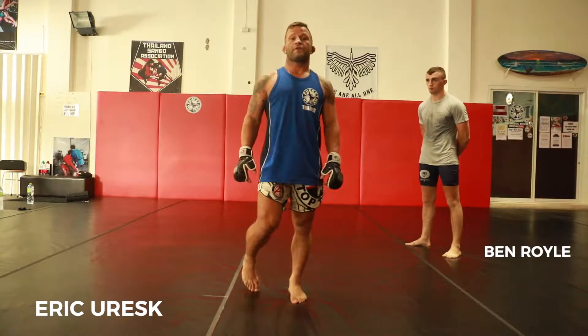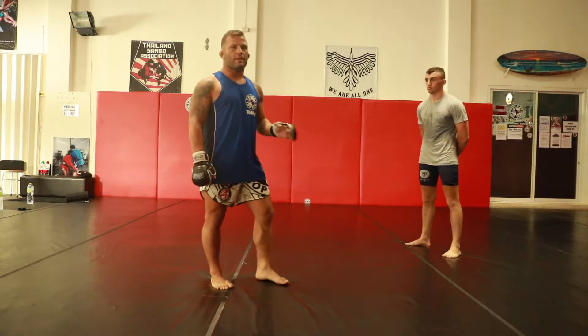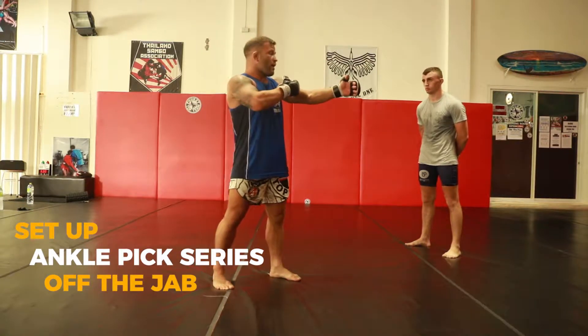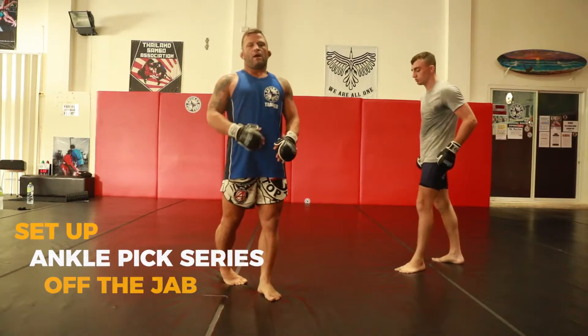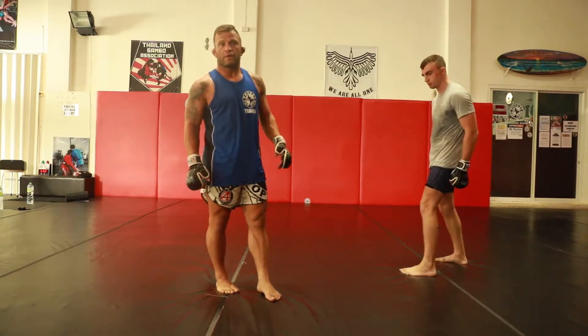Next up, we're gonna have our ankle pick series off the jab. The jab is a great tool to set up the ankle pick from a far away range. I'm not gonna have to actually commit to this guy's hips. This is decently high percentage and very low risk for me.